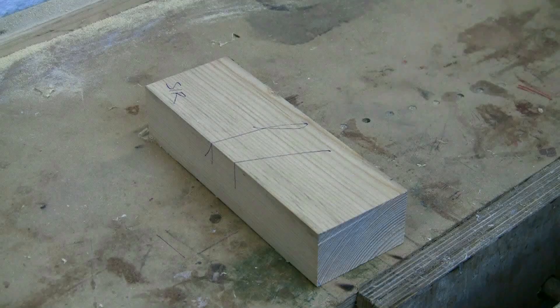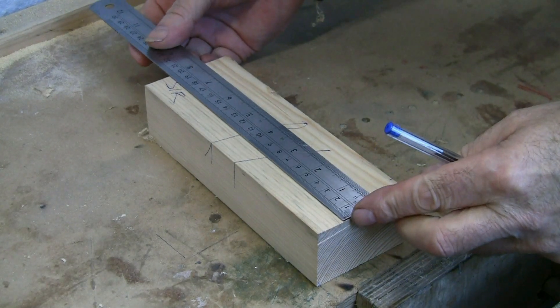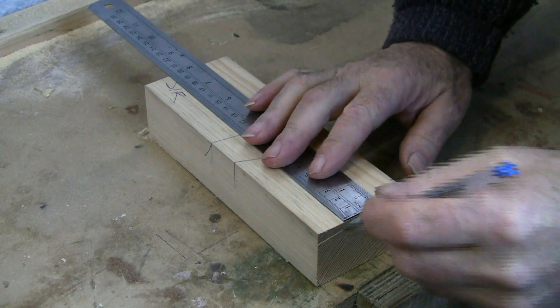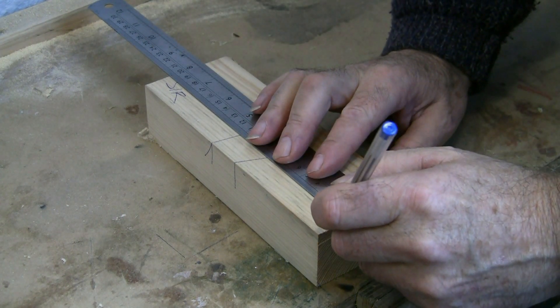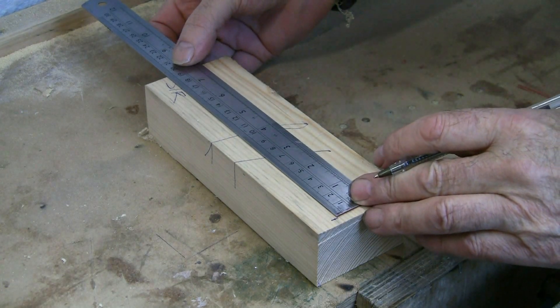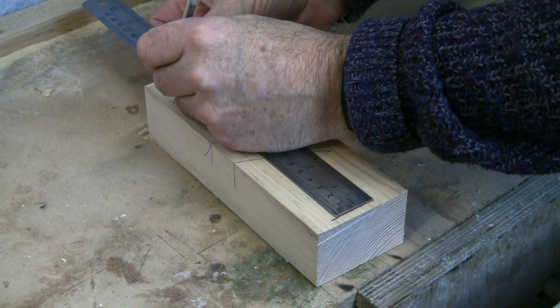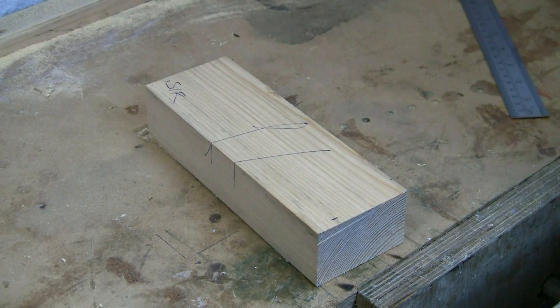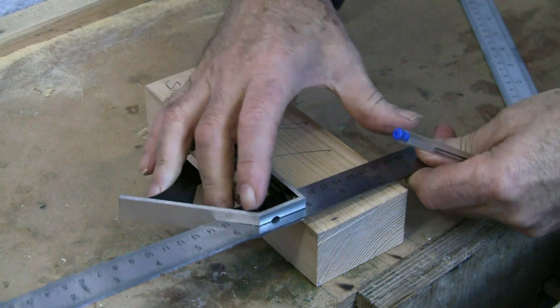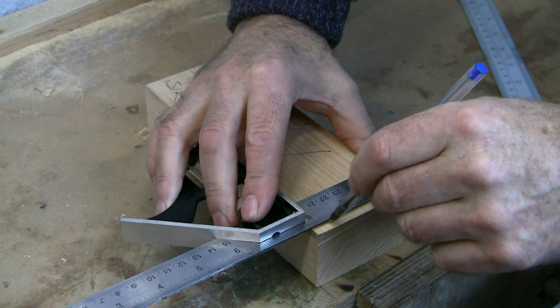I'm going to show measuring a particular length on the piece of wood on the face side. We start off by using the zero end of the steel rule flush against one end and measuring off three millimeters. I'm using a biro because it gives a much clearer line. Then I move up the ruler to the zero and measure off and put a mark at the other end at whatever measurement I want.